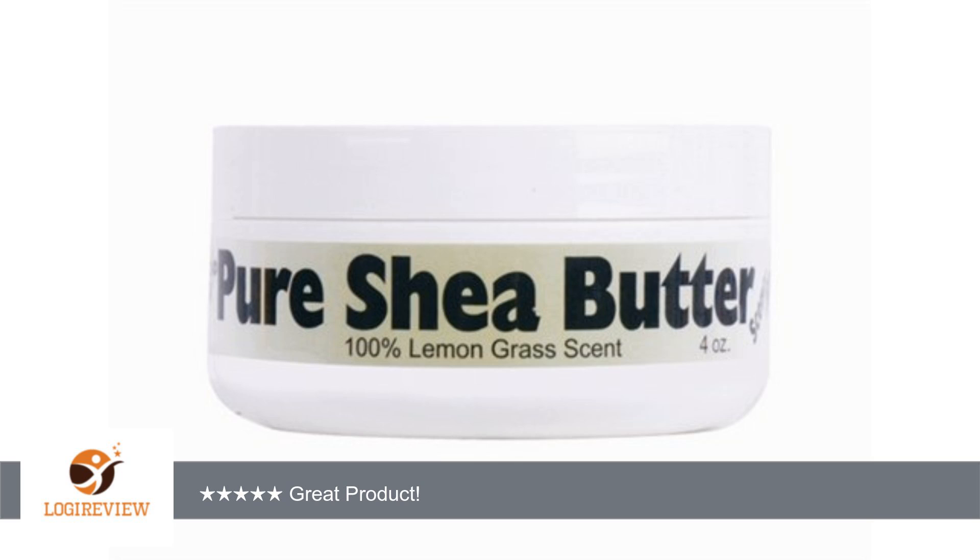A customer wrote: This is the first raw item I ever got. I saw it at a Target when I was visiting at Lenda in 09 I think, and decided to get it because I love the smell of lemongrass.